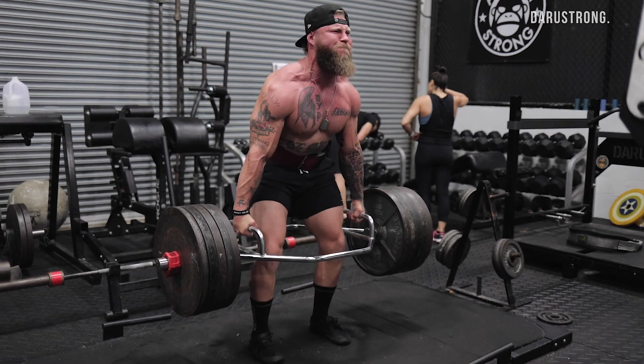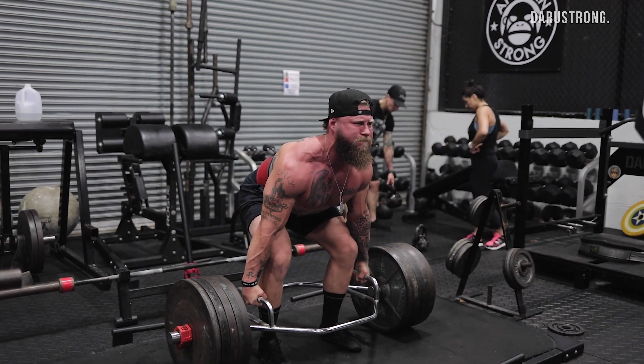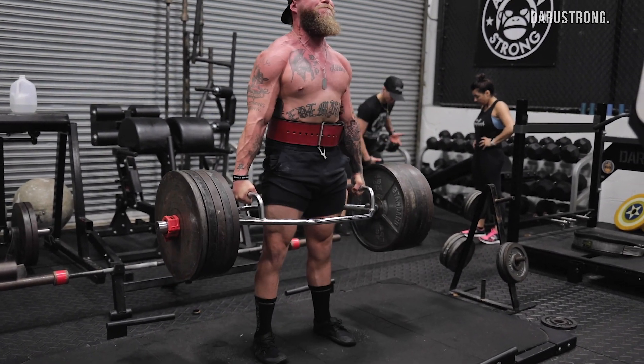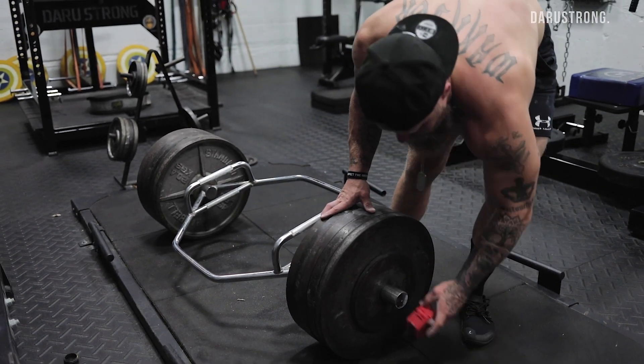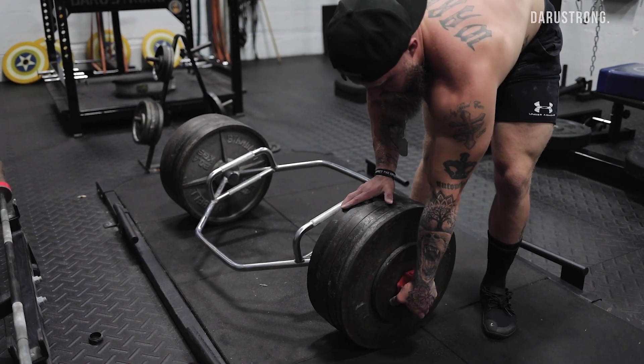A lot of people can push themselves to go to the gym and hit the weights hard, but it's what you do after that — it's what you do in between — that really counts when you're talking about body composition and building up your body appropriately. What I'm going to do today is a three-rep set with 515 pounds, and I'm increasing the weight from last week.